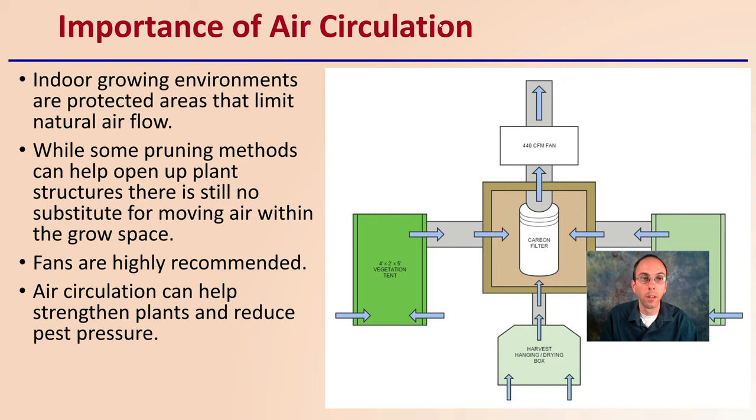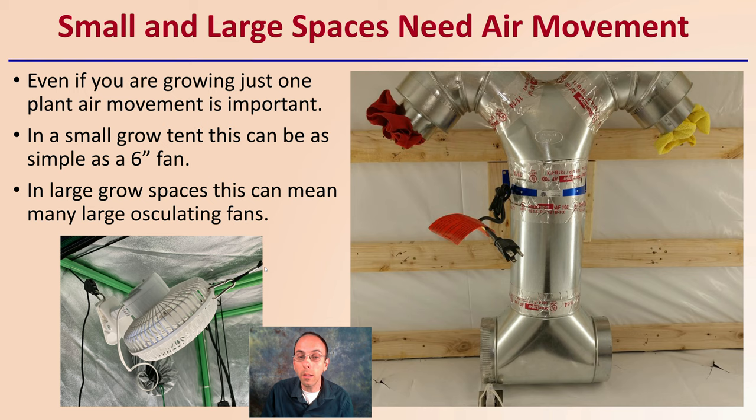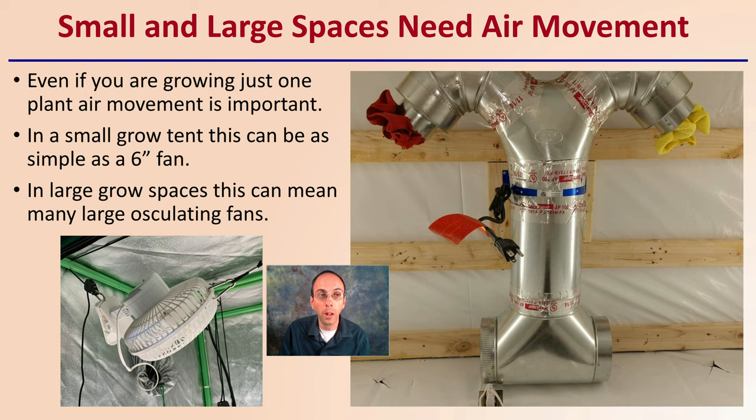Air circulation is important because indoor growing environments are protected areas that limit natural airflow. While some pruning methods can help open up plant structures, there is still no substitute for moving air within a grow space. Fans are highly recommended to help aid this process, and air circulation can help strengthen plants and also reduce pest and disease pressure. Small and large spaces need air movement — even for growing just one plant, air movement is still important.